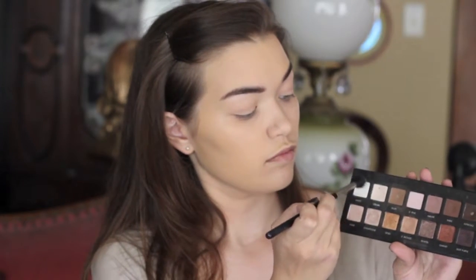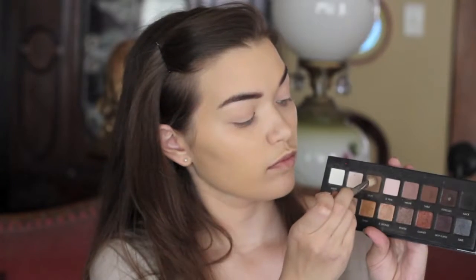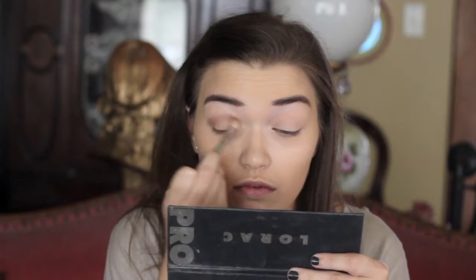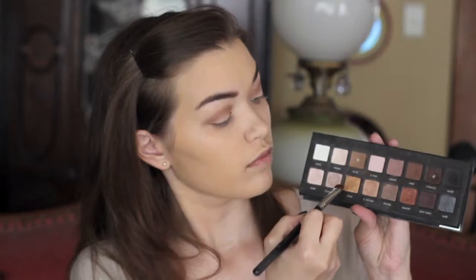Then for eyeshadows today, we're actually going to be using the Lorac Pro Palette, which I haven't used for a long time. I'm taking a mixture of the cream color and the white eyeshadow on my Sigma E40 Tapered Blending brush and running that across the entire eyelid up to the brow bone just to set the primer. Then for my crease, I'm taking the eyeshadow taupe on a Sigma E25 and running that across the entire crease as our transition shade.